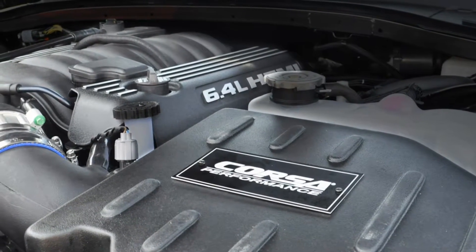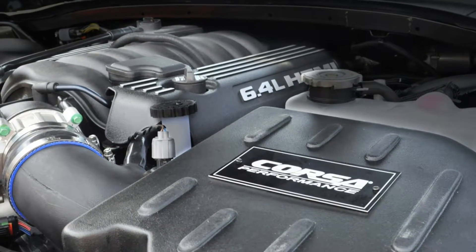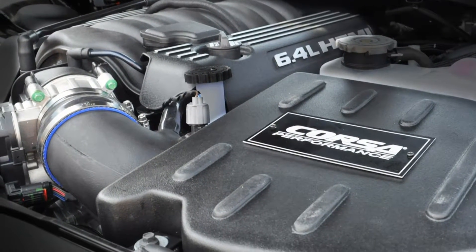start the engine leaving the transmission in park and securing the parking brake. Make sure to look and listen for any unusual noises or air leaks. Repair problems if needed.